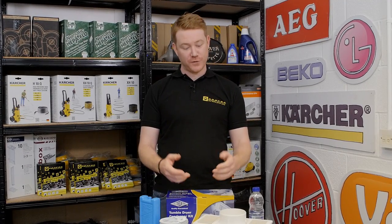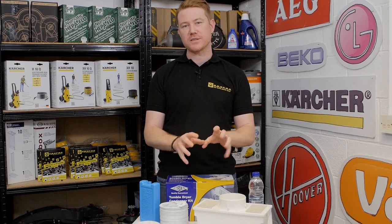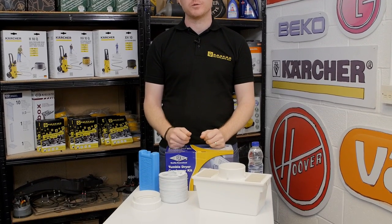Hi, I'm Matt from eSpares. In this video I'll be showing you this condenser box that's suitable for vented tumble dryers.